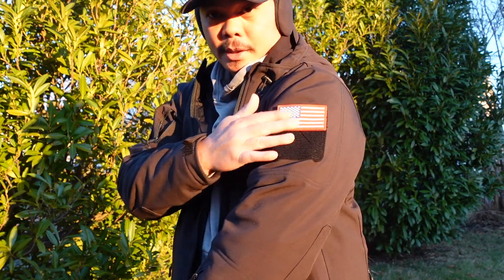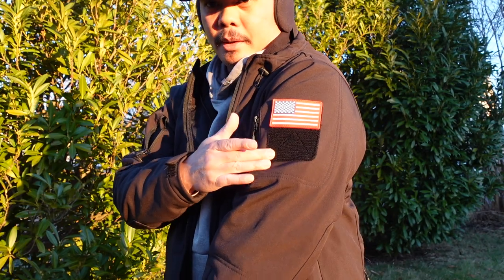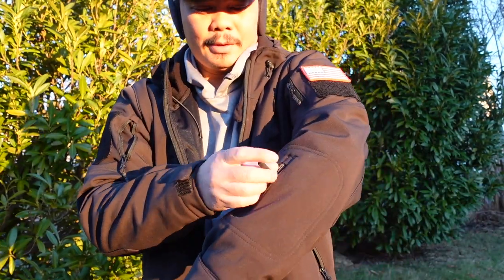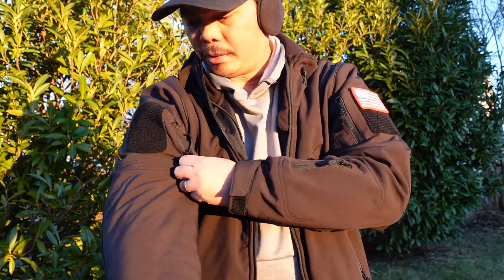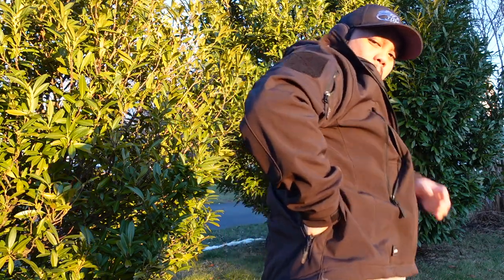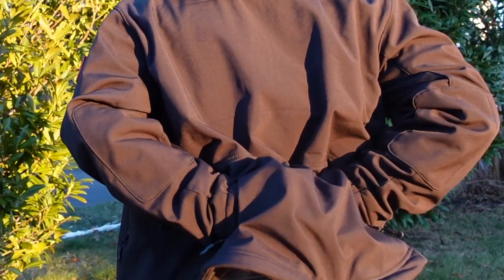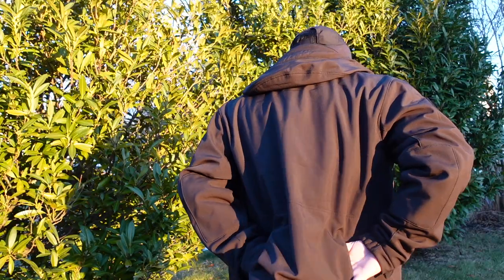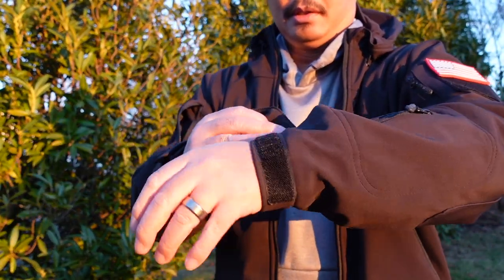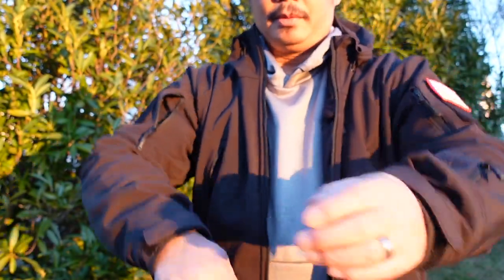The jacket comes with a US flag patch, and it has elbow patches on both sides. On the lower left sleeve there's one pocket — there isn't one on the right side. There are also additional pockets on the back that connect across, with two zippers on each side for rear storage. On the sleeves, there's velcro so you can adjust the tightness — I like to tighten mine a bit so it doesn't slide down.